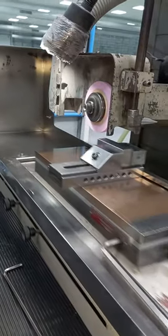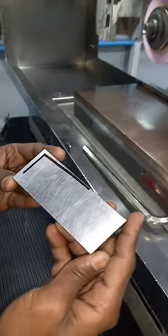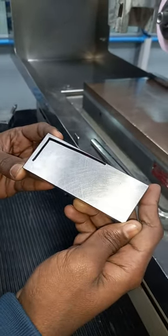Step 3, you want to grind the width. Now the right angle is over, you want to clamp in the bed and grind.